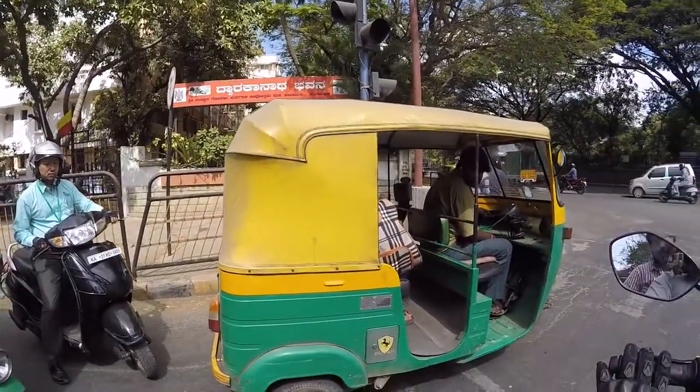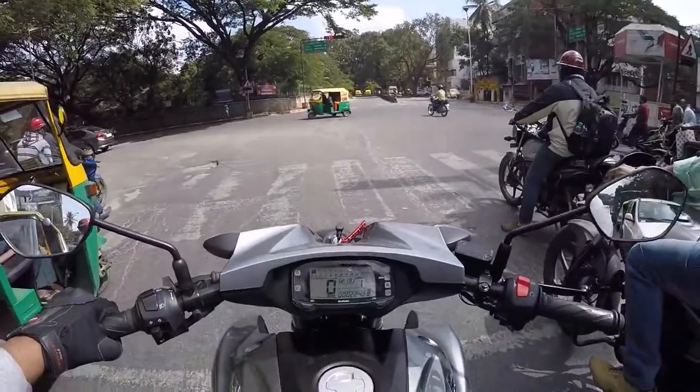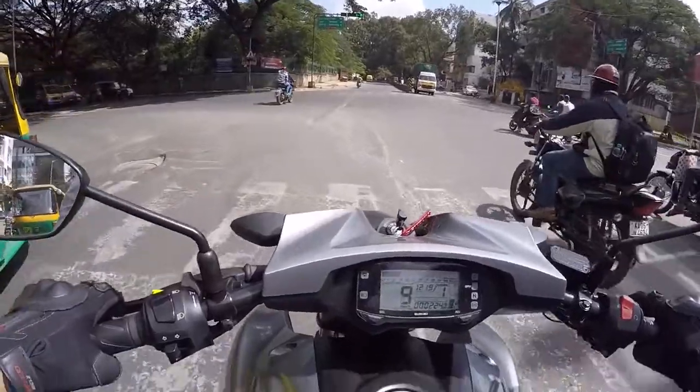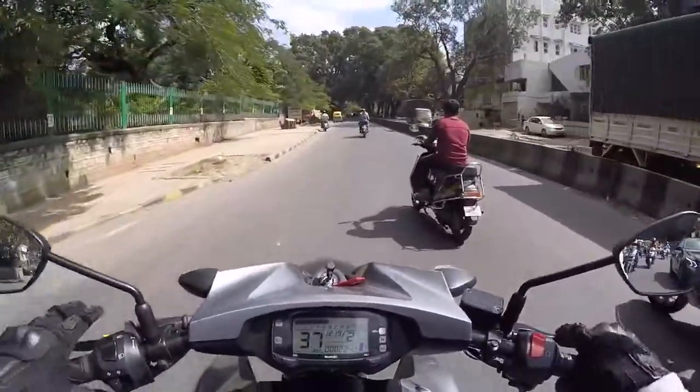The tank is 11 liters. On a bike like this the mileage will be really good — maybe around 40, even 45 kmpl. So on 11 liters you can easily do 400 to 450 kilometers.